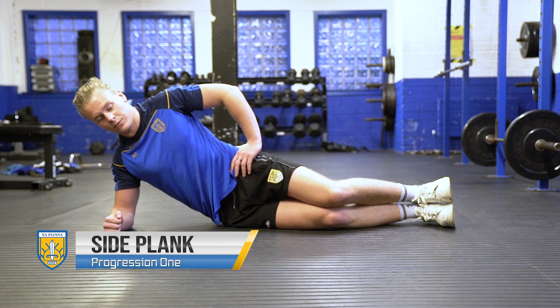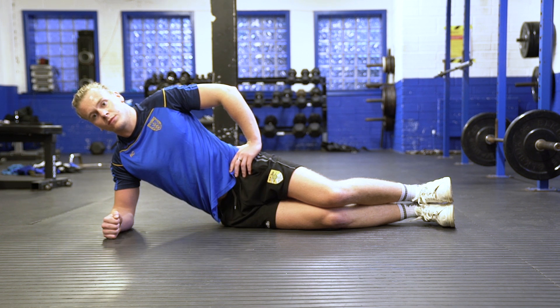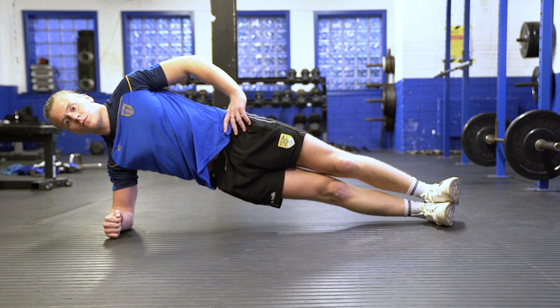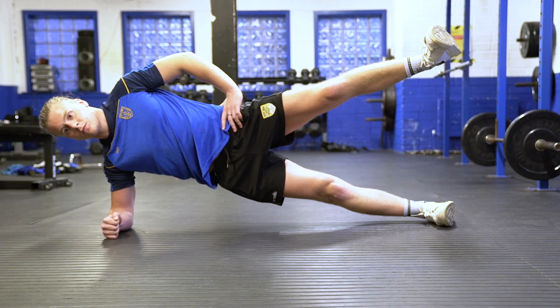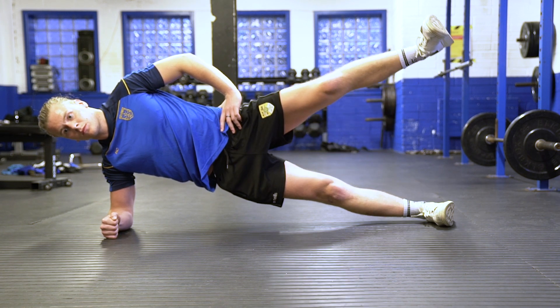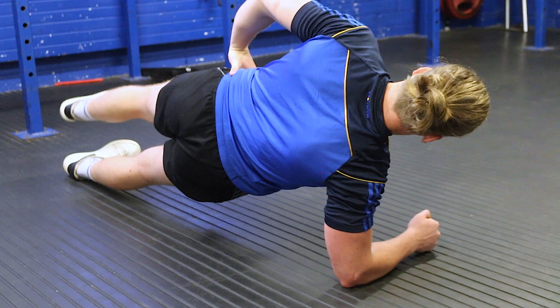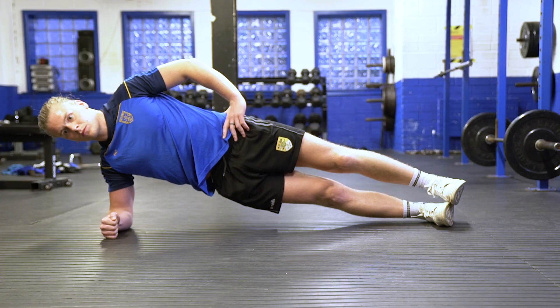To progress the side plank exercise, we're going to have the same starting position on our forearm. We're going to lift our hips off the ground so we have a straight line all the way up our body. Now we're just going to take our upper leg and raise it a little bit, then come back down. What's important to remember is don't let our hips drop at any point throughout. Keep our hips nice and high and forward, core engaged throughout, with nice steady movements.